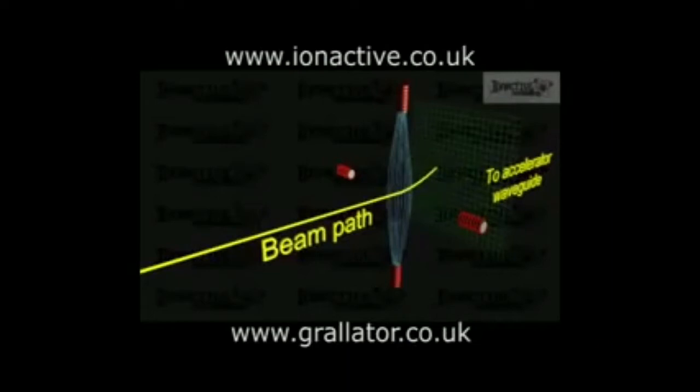The electrons bend in a direction that is perpendicular to the magnetic field, so that the upper and lower steering coils steer the beam left and right, while those on the sides steer it up and down.